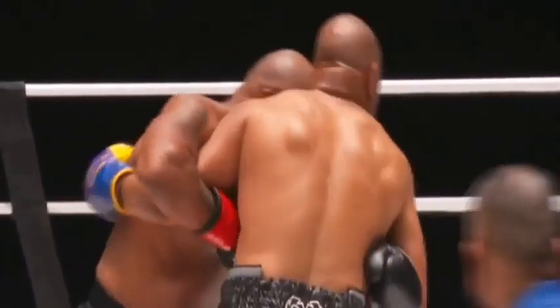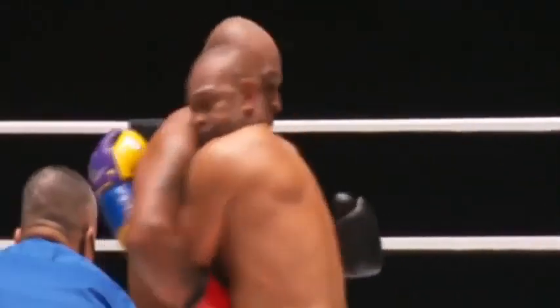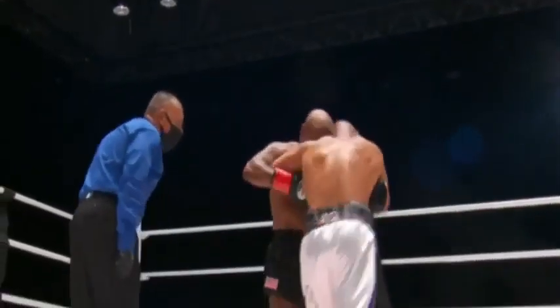Protect yourself, Roy — Mike Tyson is right there. Tyson avoids that punch. Lord, don't let him have a flashback — precious Lord, please don't let him have a flashback. Coming up on the midpoint — round five.